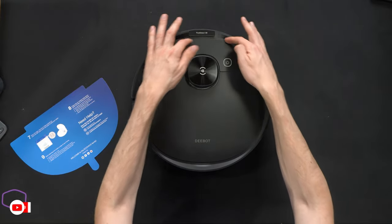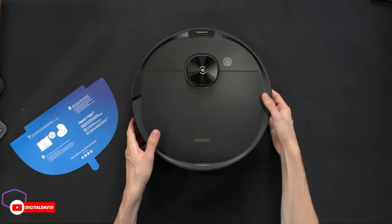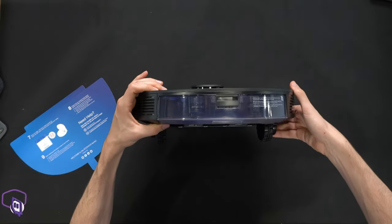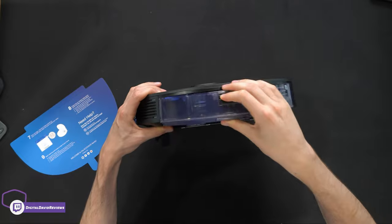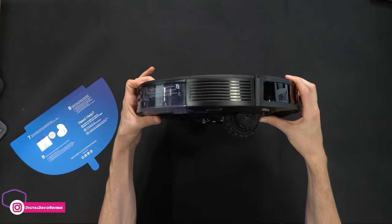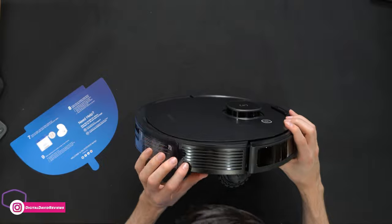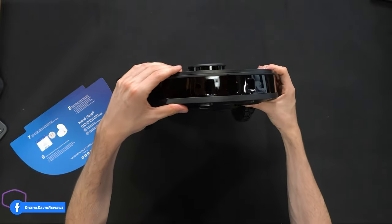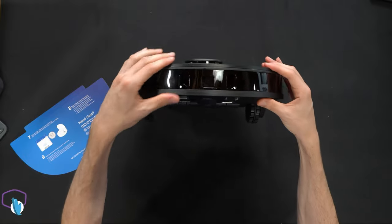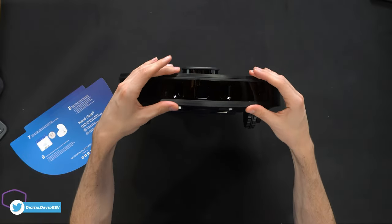We also have a multi-purpose cleaning tool with nice built-in storage, which I really like. The cover does not open on the front, just this side. On the back we have our handle to remove the mopping bin and water tank. Rotating around, we can see some infrared sensors along the front bumper with 3D vision and additional sensors there.